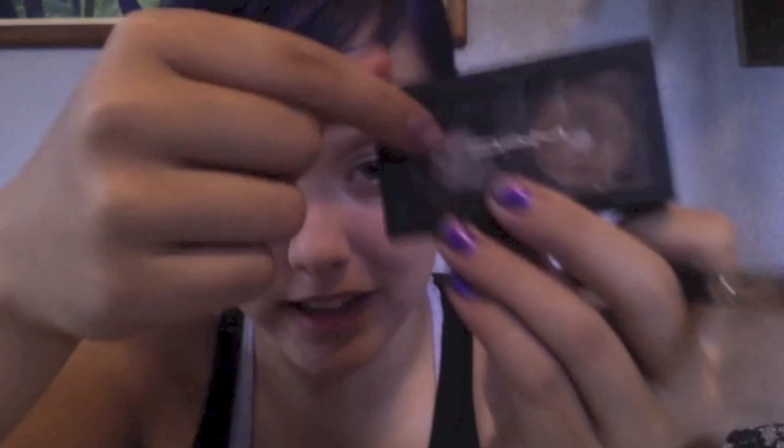Then I'm gonna take just a regular brush and I have black MAC eyeshadow. Take a regular black MAC color, go closest to your lash line, and then you're gonna follow...